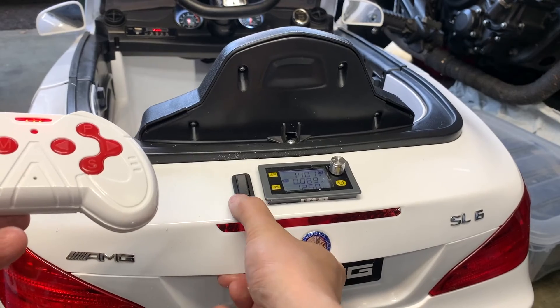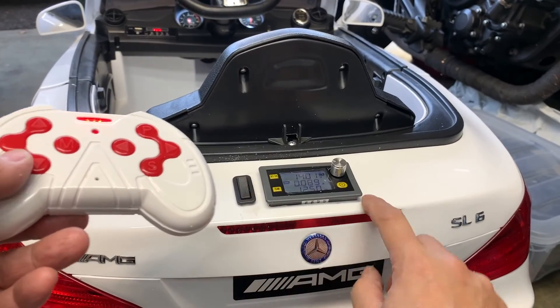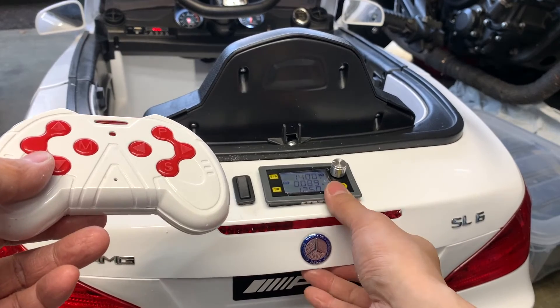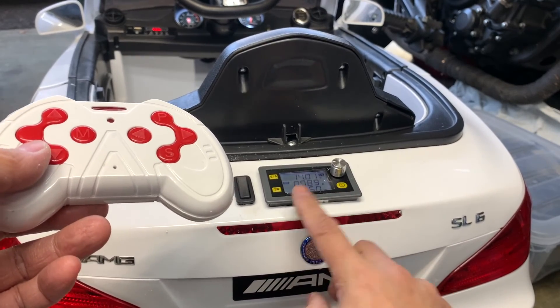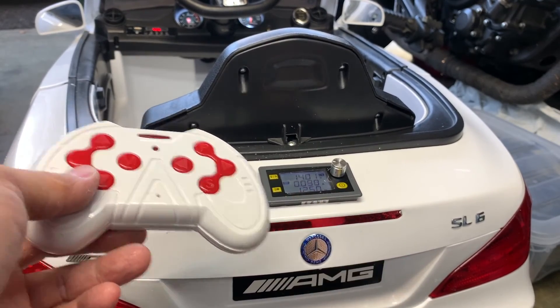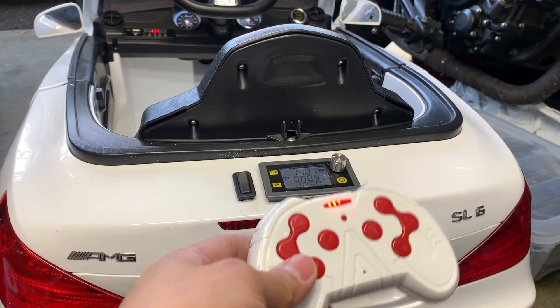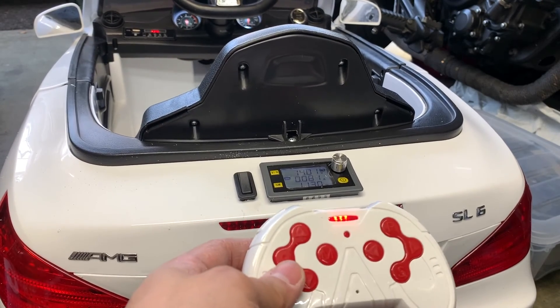I'll clean this up eventually — the hole is a bit tight so I need to wind things up a little more, same with the switch so everything sits flush. Maybe I'll add some hot glue around here to make it more waterproof too. I might do a video of it in action.